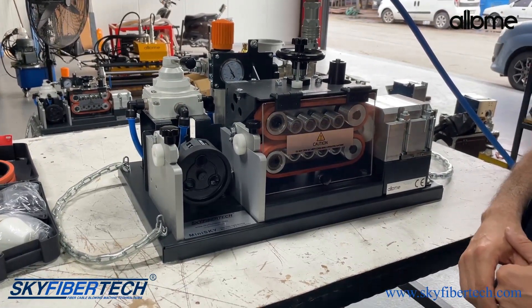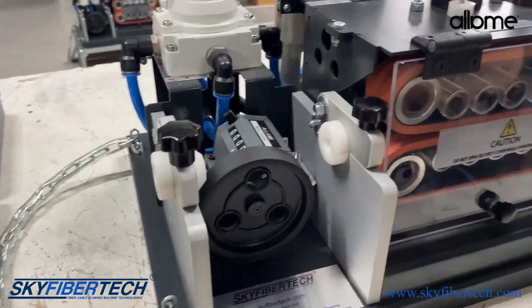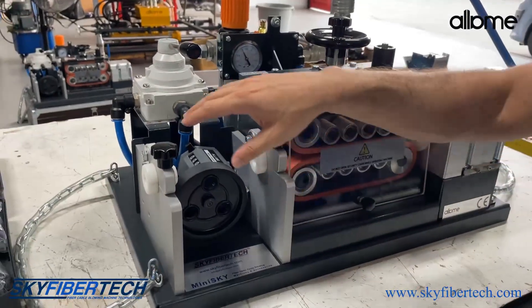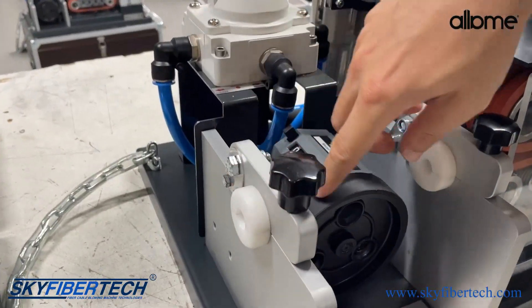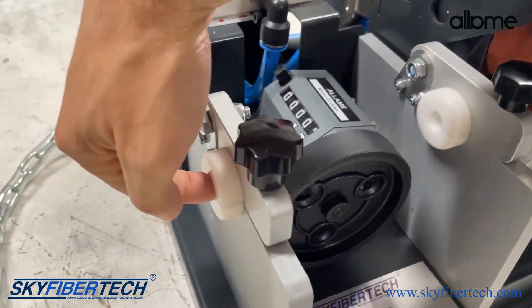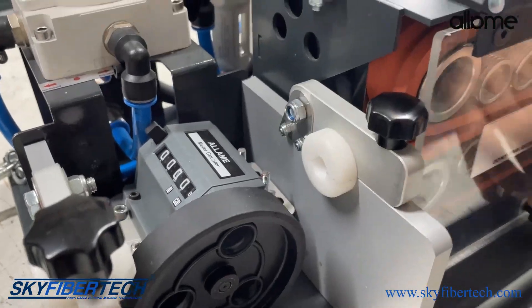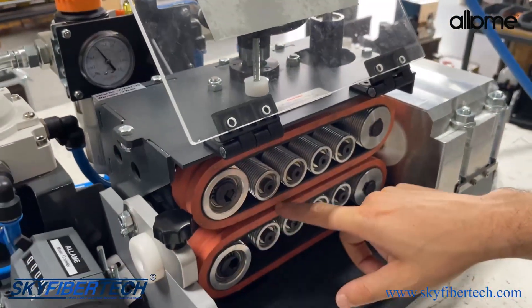Welcome to the MiniSky Cable Blowing Machine User Manual Video. In general, our cable enters from here, comes to the metering part, and then proceeds to the driver part through the belts and comes to the place where the pipe — what we call the output part — is.